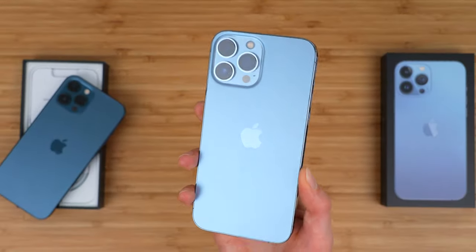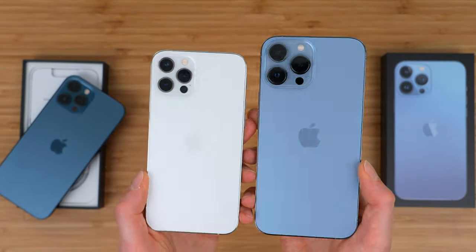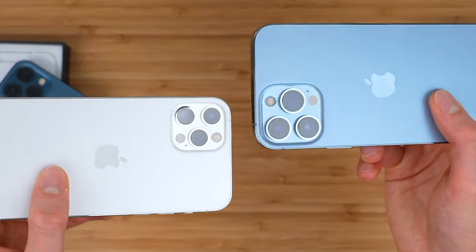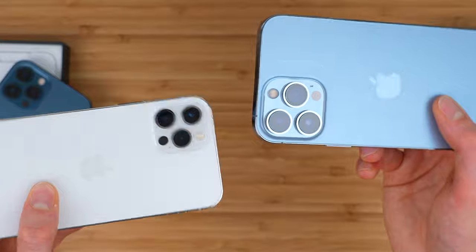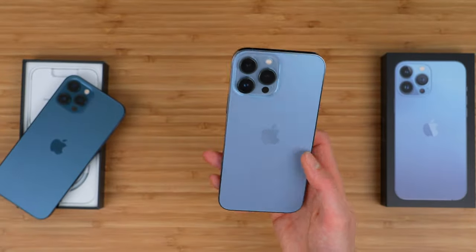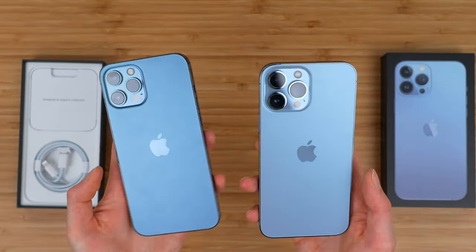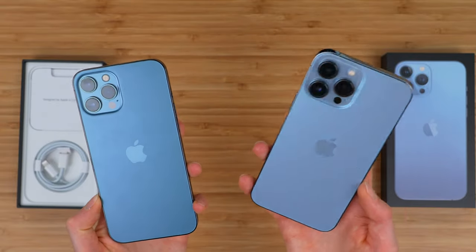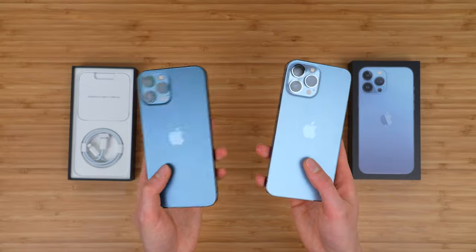If we compare the 13 Pro camera bump to last year's iPhone 12 Pro, it is a colossal upgrade — that is just a massive, massive camera bump. But either way, those are kind of some of the differences. Apple actually made a lot more differences between the 12 Pro and the 13 Pro, the regular ones, not the max ones.